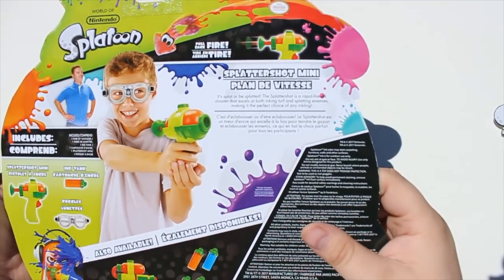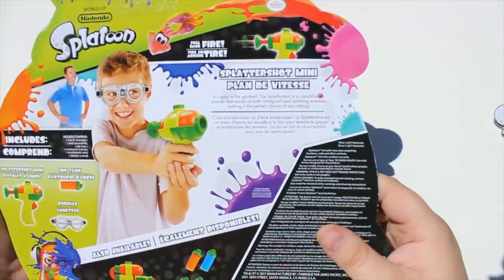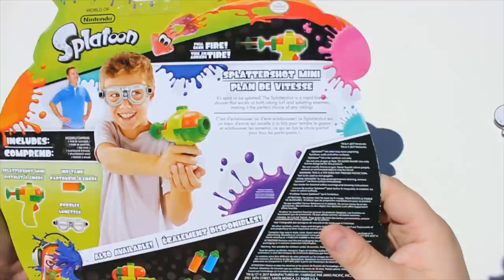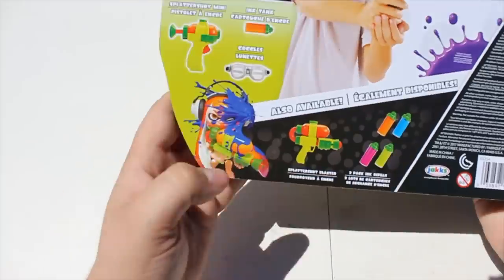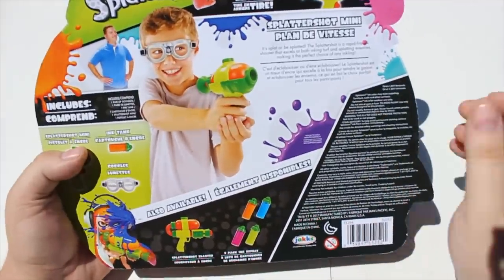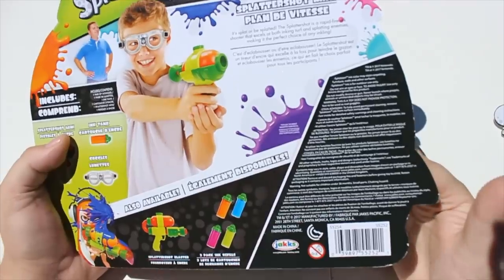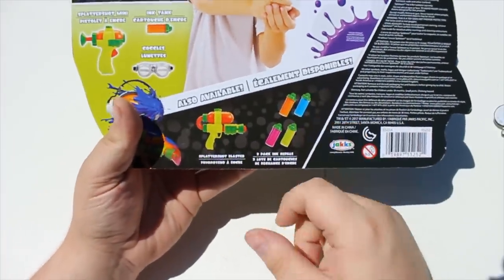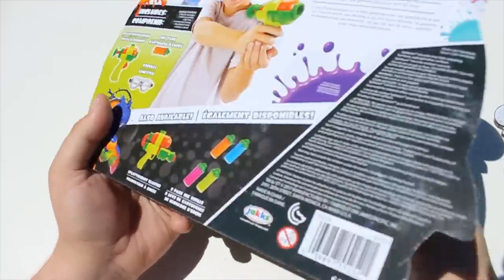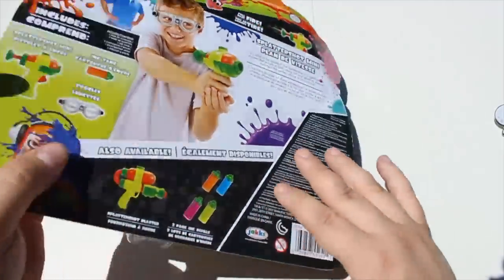What the heck were they thinking with that one? You just pull it back like a night finder and pull the trigger to fire. It's splat or be splattered. The Splattershot is a rapid fire ink shooter. It excels at covering turf and splatting enemies, making the perfect choice for any inkling. And there's no range claims. In fact, I believe this is the Splattershot Mini, not the Splattershot, so the packaging info should be exactly the same. I really hope these take off, because they have a lot of interesting weapons in Splatoon, and I'd love to be able to get a whole line of them.